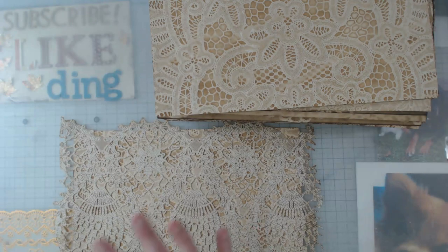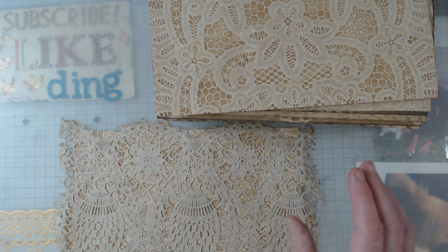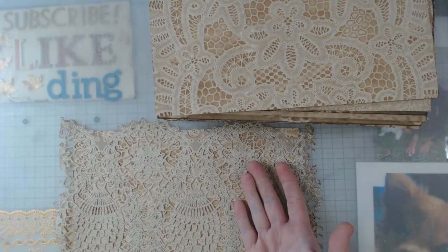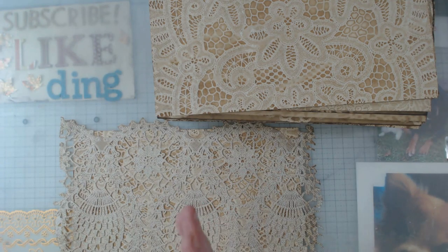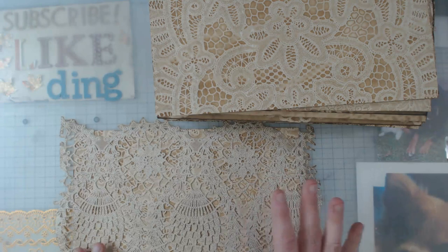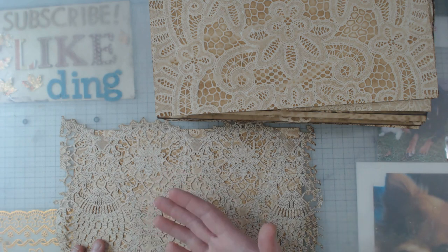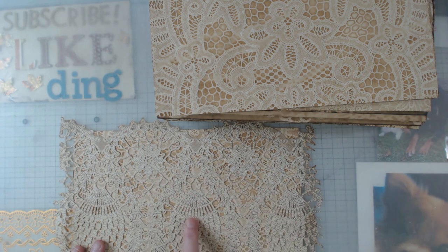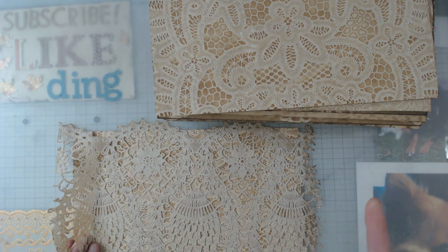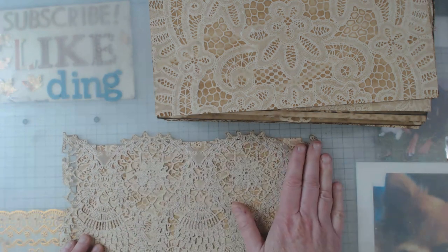Buying vinyl can get a little expensive because usually the smallest tablecloth you can buy is like a 52-inch square — you don't need that much. What I do is I cut it into size pieces, not all of it. If it's a 52 by 52, I use one half, then I'll find a friend who wants to do this and sell the other half to them. If the tablecloth cost me 10 bucks I charge them five — I've paid five. I'm not out to take advantage of any friends. It's more cost effective that way.